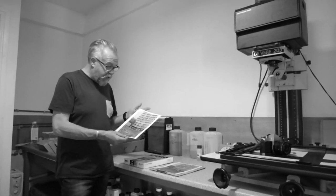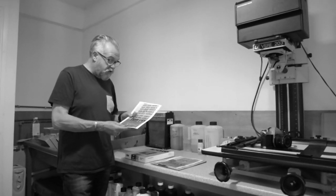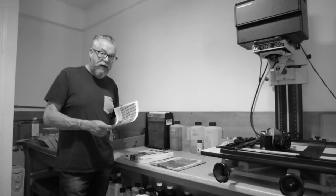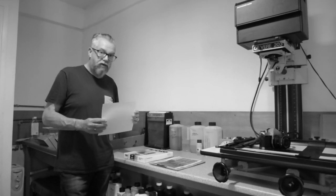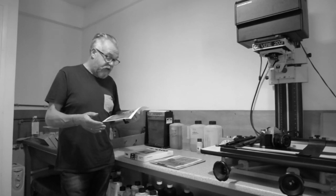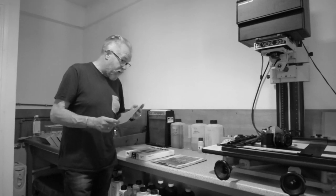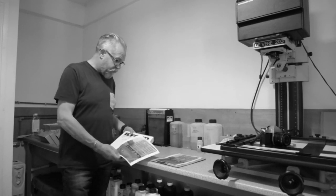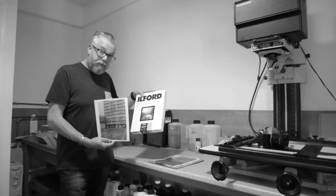Yesterday I had a bit of spare time after I'd done some printing for somebody else and I just thought I wanted to try — I've got some really old bromide paper which was given to me a few years ago. The guy said it was his father's and it had been there for nearly 50 years. I wanted to try it. That's a standard print, just an RC print from Ilford paper.